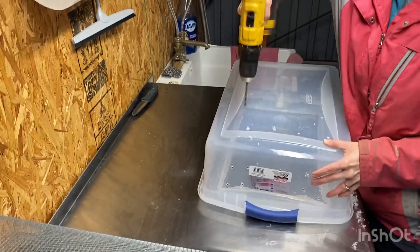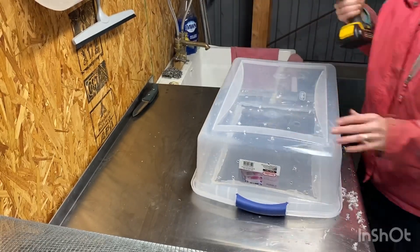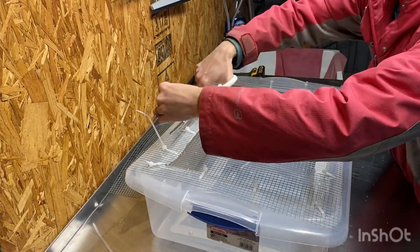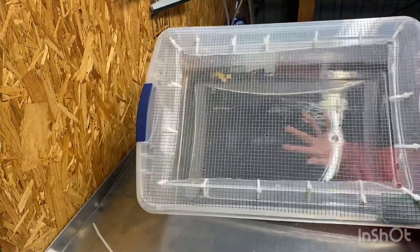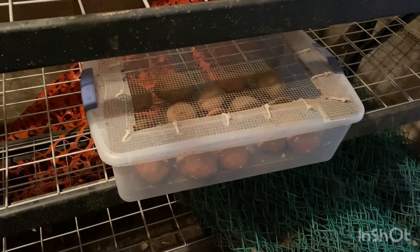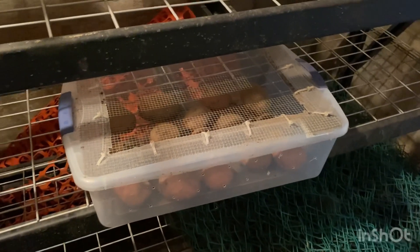Hey everyone, welcome back to my channel. In today's video I'm going to be showing you how to build a DIY storage box for your root vegetables. Since they need to be stored in a dark, cool, and moist location, I'm going to be putting these in our cold cellar which is in the back of our garage. That means I need to critter-proof these because we do have mice and rabbits and things that find their way in there somehow. So come hang out with me today and I'll show you how I'm building it.